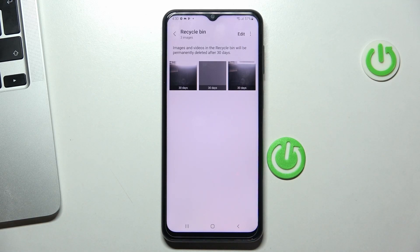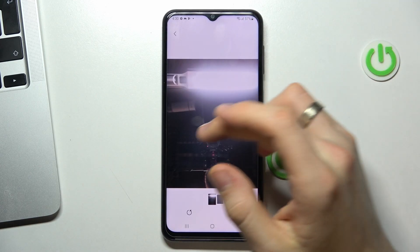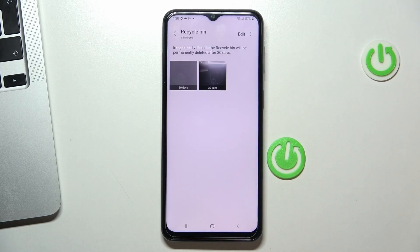All your photos and videos will be deleted automatically after 30 days. You can remove them manually, but you can also recover them. To recover, just click on the photo you want to recover and click the Recover button. As you can see, the image was successfully restored.